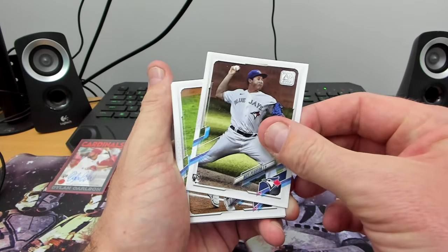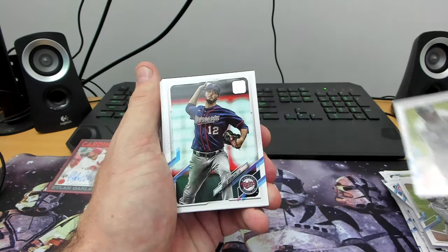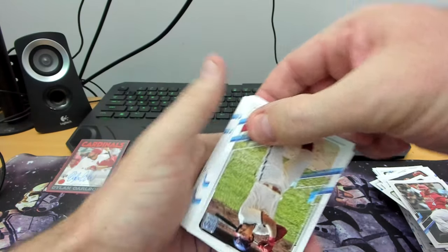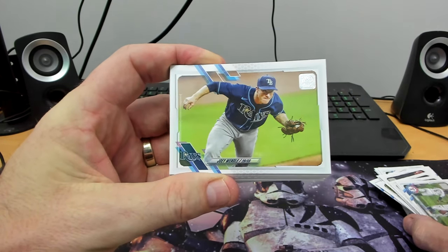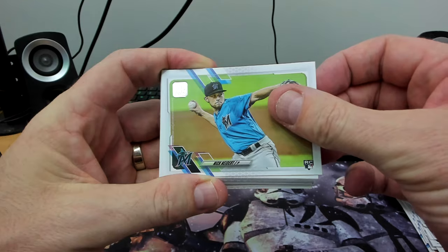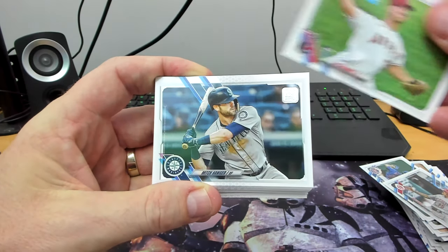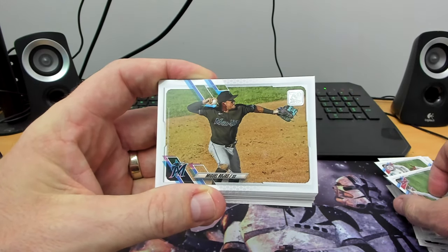Straight off the bat we've got a rookie — Nate Pearson — so we'll throw him in the rookie pile. Vlad Jr., Jesus Aguilar — oops, wrong pile. Odorizzi for the Twins, Bryce Harper, Kirby Yates, Archie Bradley, Pete Alonso, Ronald Guzman, Yadier Molina. We've got Rhys Hoskins, some landscape ones again — Texas Rangers, Joe Wendle for the Rays — stars are celebrating apparently. Humberto Mejia — Nick Fortes — oh, is that a rookie card? It is indeed, almost missed it. Nick Fortes, another rookie. Nick Senzel for the Reds.